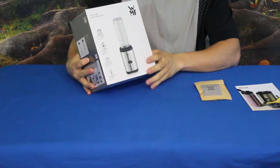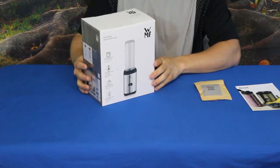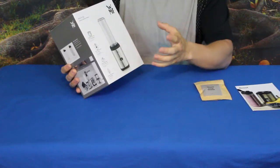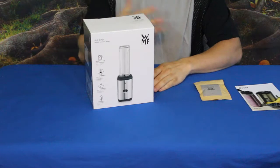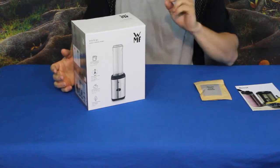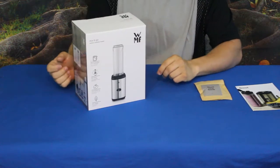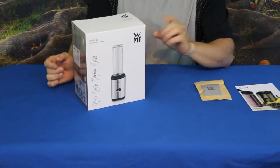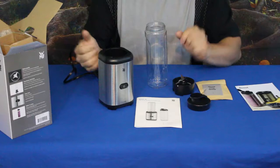Basically, for simplicity's sake, this is a mixer. It's by WMF and it's called the Mixing Go. It is actually a small blender made for basically single carry — so for those of you who like juicing, protein shakes, or things like that, this can be advantageous. You throw your ingredients in, turn the mixer on, and your cup is ready to go without any additional pouring, because the actual mixer vessel is your drinking cup.